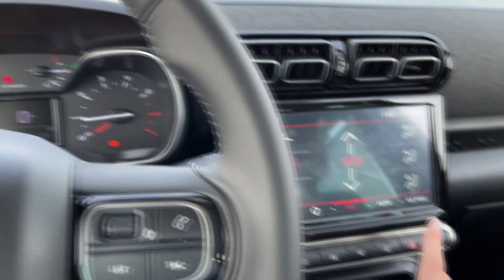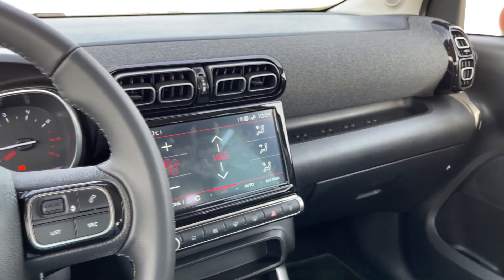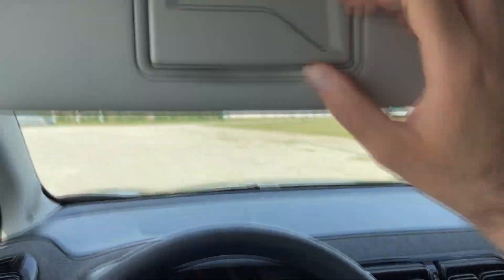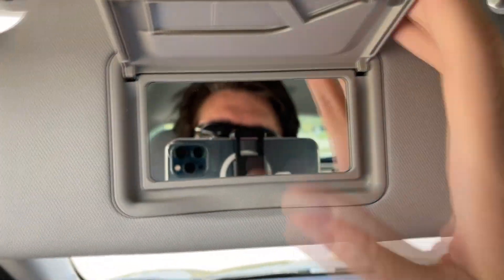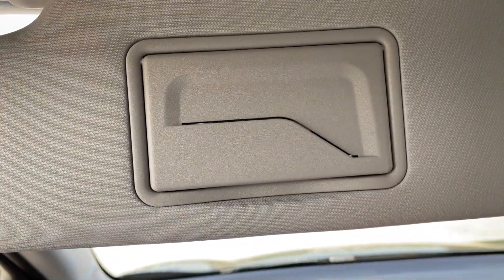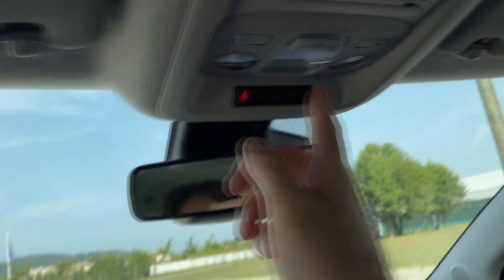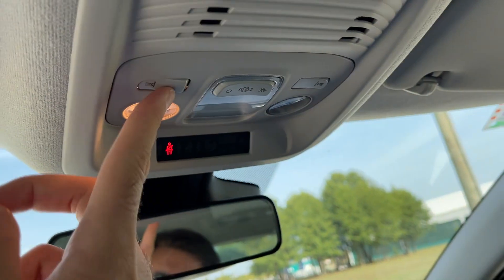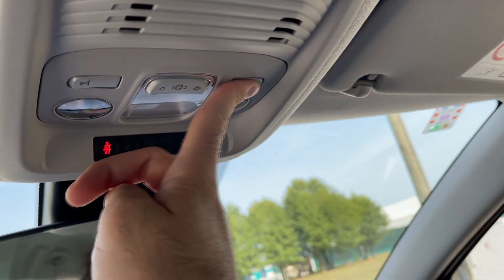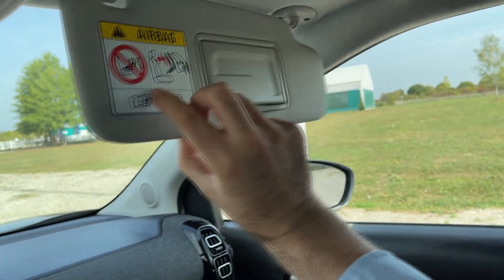I quite like this sound. Lock and unlock. I can also show you the sun visors — it's cool and convenient because for example on the highway you can put a card in here. The lights are here, not LED though. And the sun visor for the passengers here also has this cool feature.